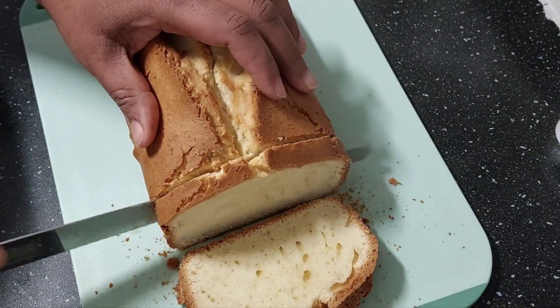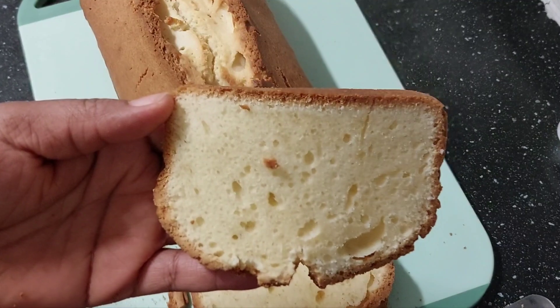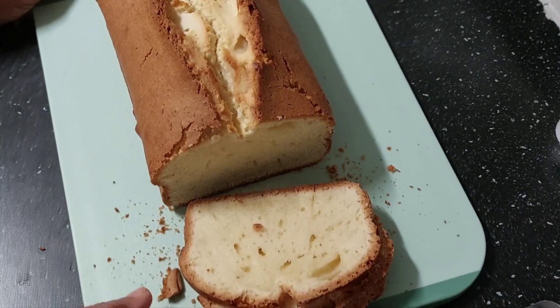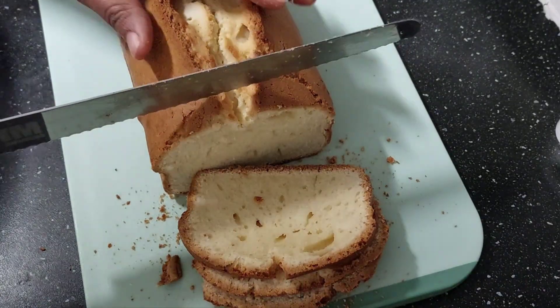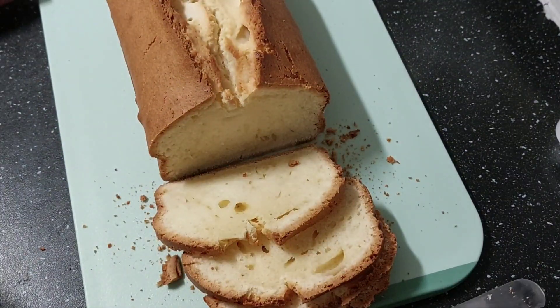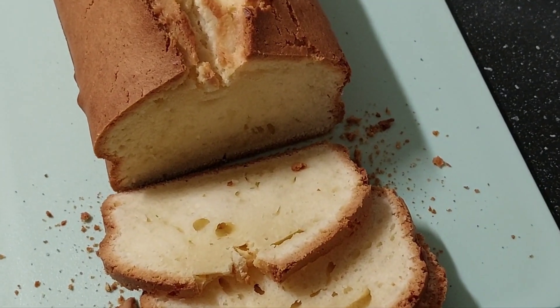It's so hot but just look at this — this is so good, very nice. Thank you so much guys for keeping up with me. I believe you enjoy baking with me today. With this you can have it for tea or for breakfast. This is so nice. My name is Kate, thank you, God bless you. Keep watching my videos and supporting me. See you again with another simple easy recipe. Bye bye, God bless you!